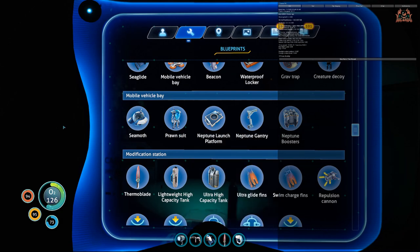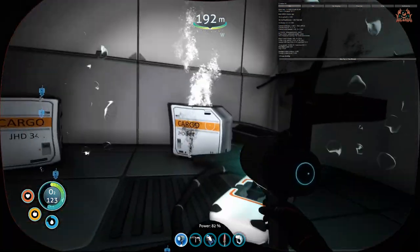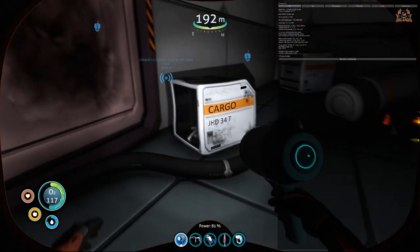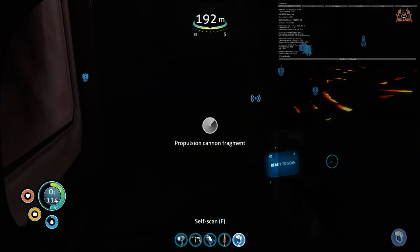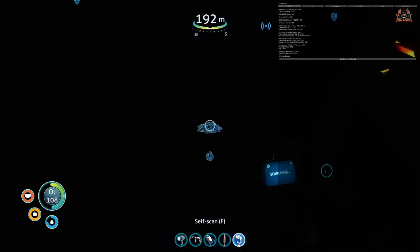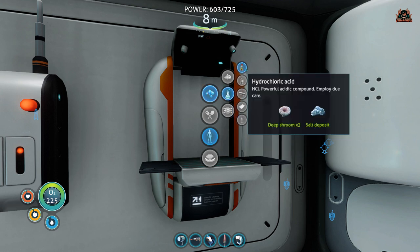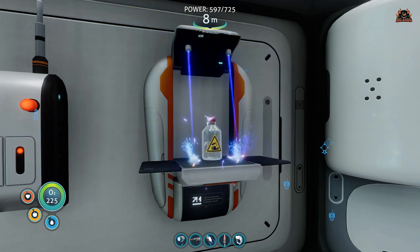The fins required are not the upgraded fins you probably have by this point. I'm using ultra glide fins at the moment, but you need standard basic fins — the ones you get when you first start off. You can create fins by getting some silicon rubber.